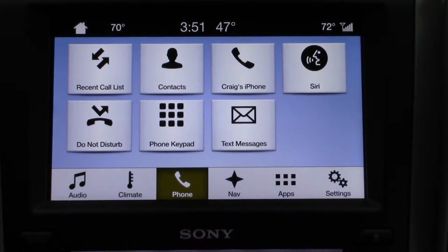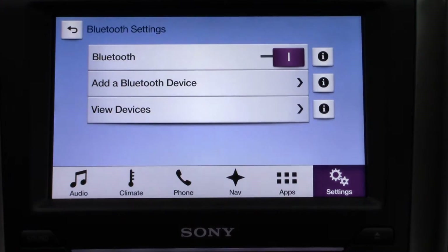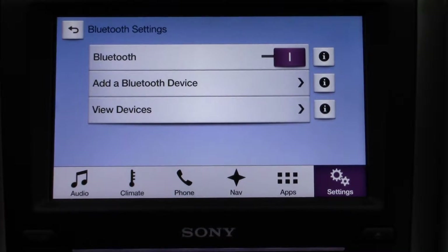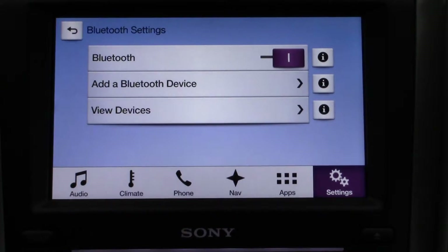Now if you want to sync a second phone, you come over to Settings, then Bluetooth, and you just hit Add Bluetooth Device. And you're right back at that same prompt. That's all you have to do to sync devices on the Sync 3 touchscreen.